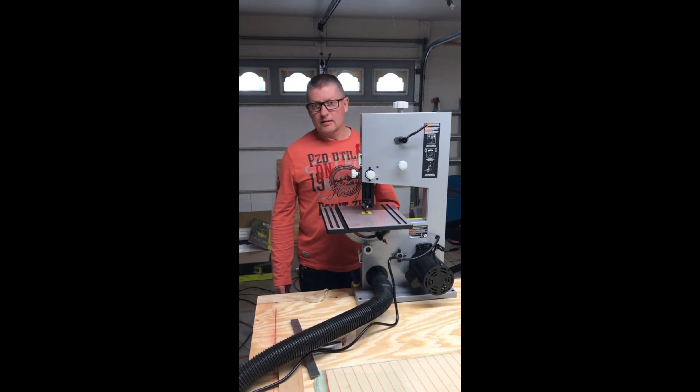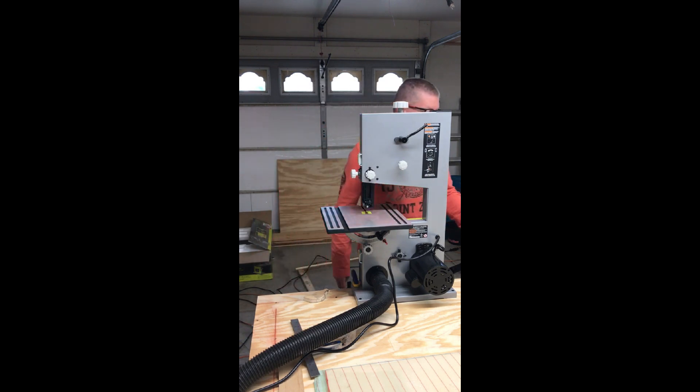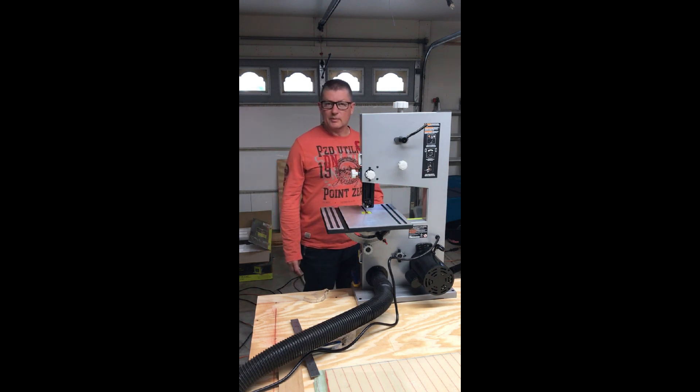Here goes the first of what I imagine will be a lot of cuts, but this is going to be my first cut with the bandsaw. We're going to cut the lines on the horizontal skin. We're starting with the top skins, so here goes — we're going to fire this up. It's going to be a little noisy.